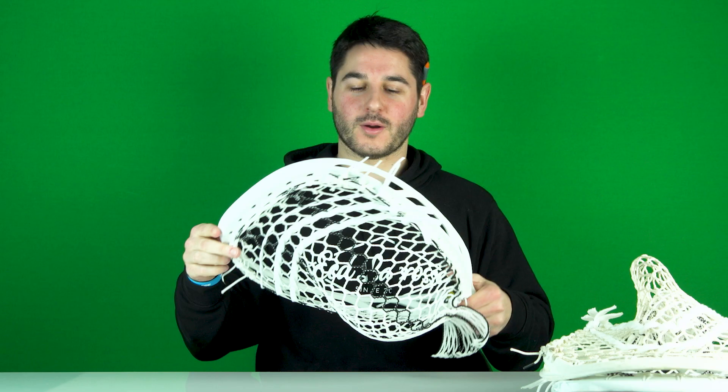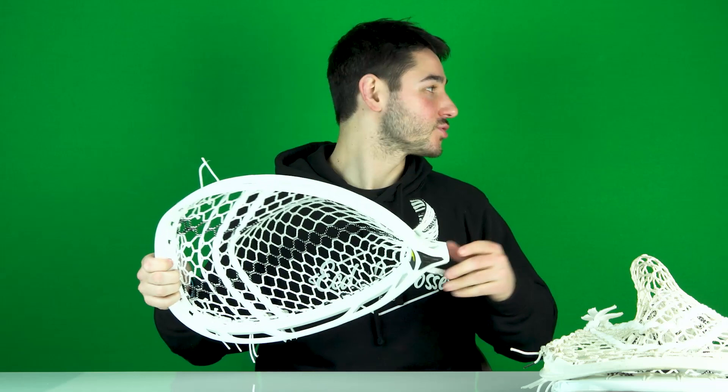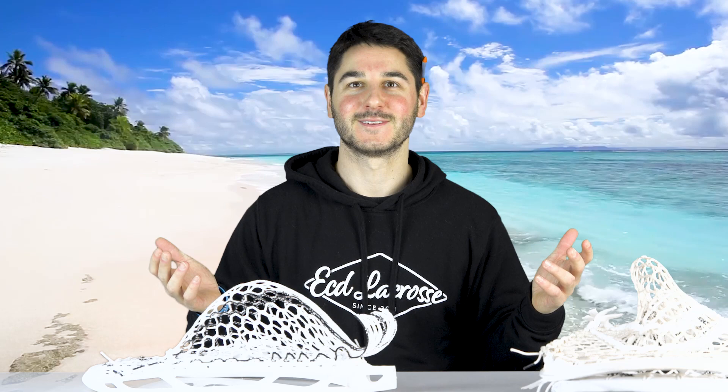We're also trying out a new green screen background, so let us know what you guys think of that. We're going to try a couple different colors — let us know in the comments which one you'd like most for the background, but we can change it all around, make it a little bit different all the time. Pat, put me at the beach. Am I at the beach? How about Mars? Take me to Mars.